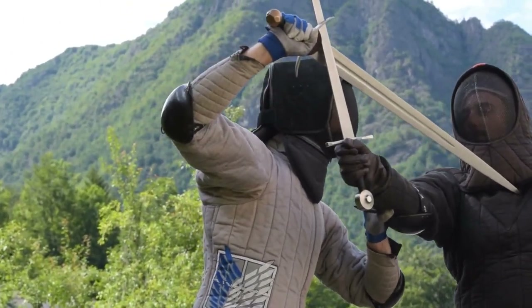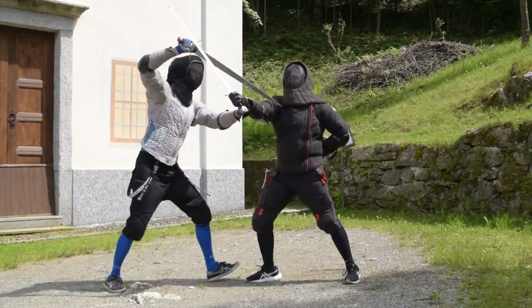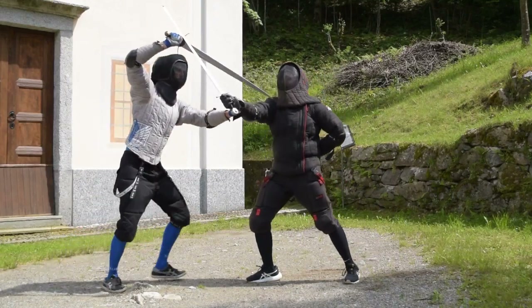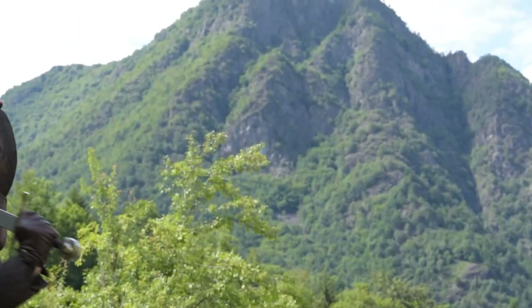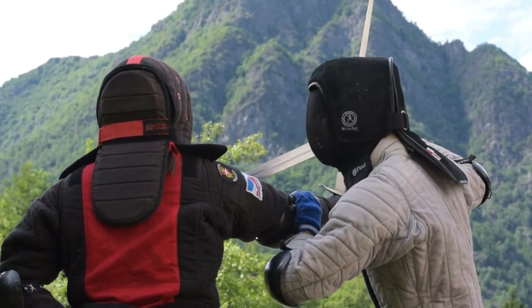When we go for our inbroccata, we step toward the opponent. As soon as possible, we try to control the opponent's right arm with our left hand, to increase the chance to land our thrust. We can either grab the opponent's arm, or push the opponent's elbow to make him rotate. The choice is up to you.